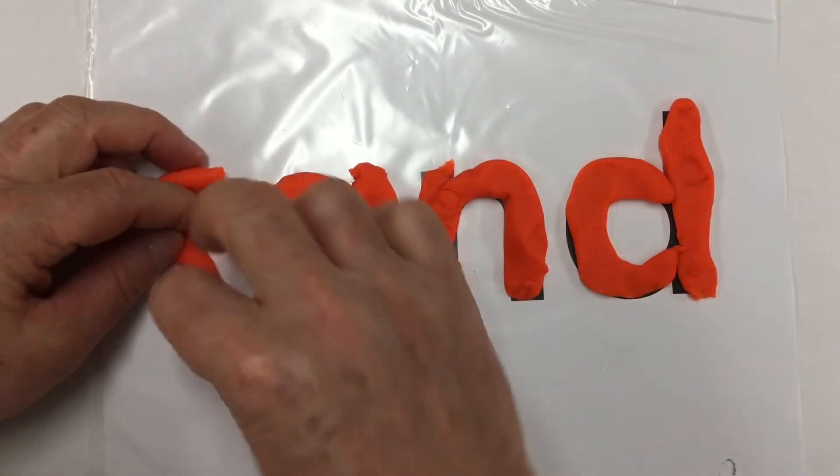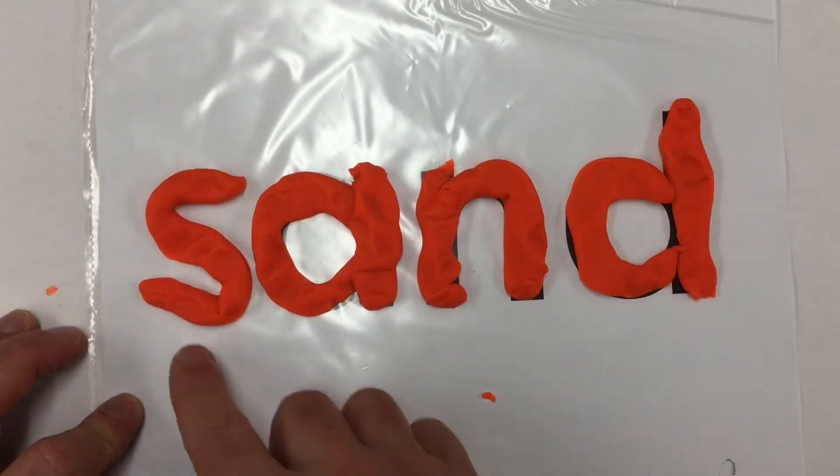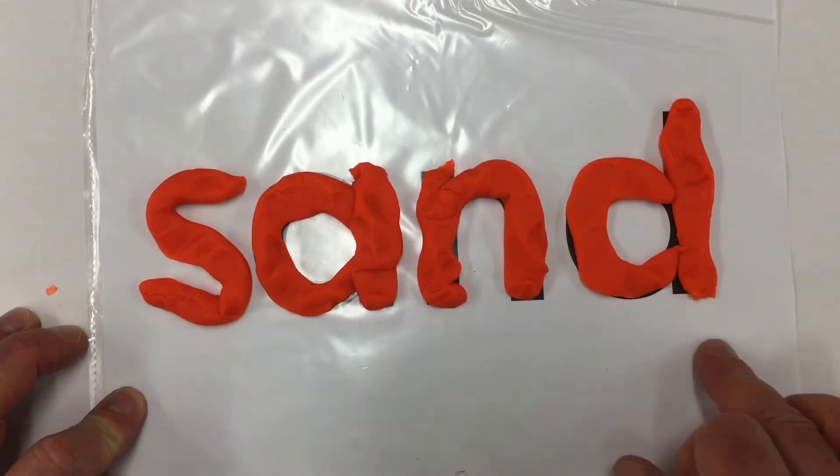We add a letter S in front, and we can make the word sand. Sand, like you find at the beach. Sand.